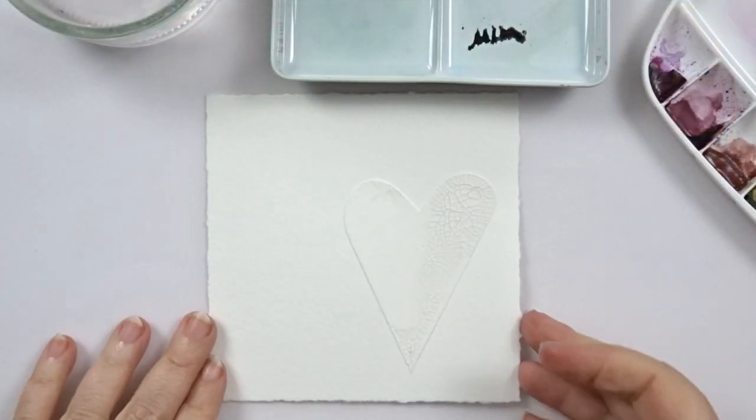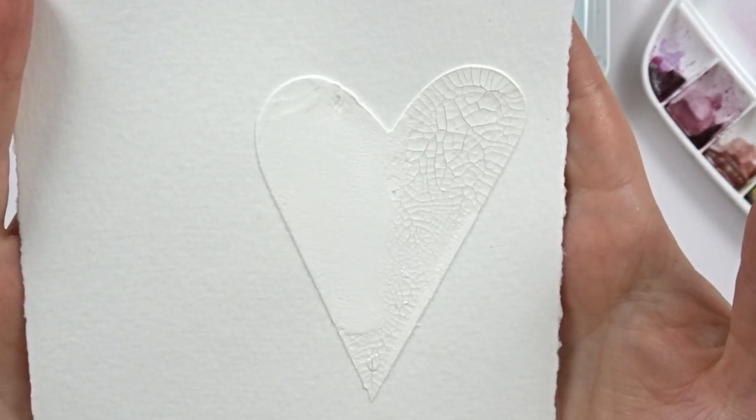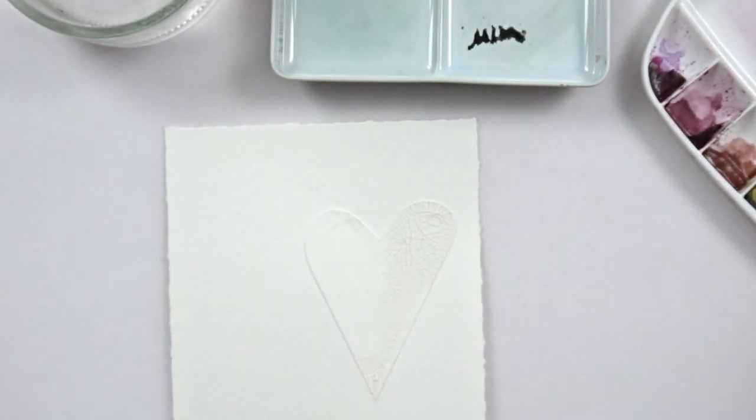In the meantime, both of my pastes have dried, so I can go and start coloring my heart. Now the first layer, of course, is some watercolour.